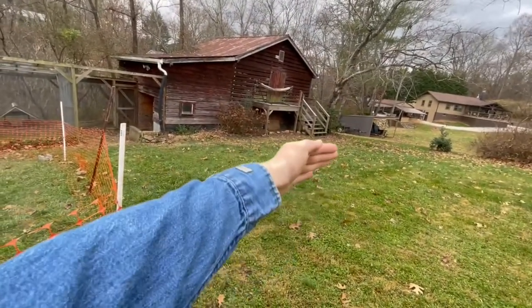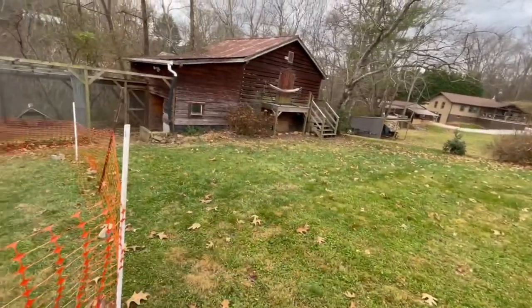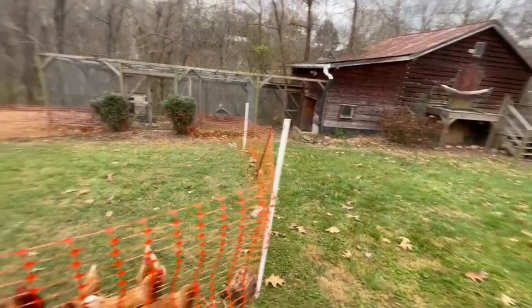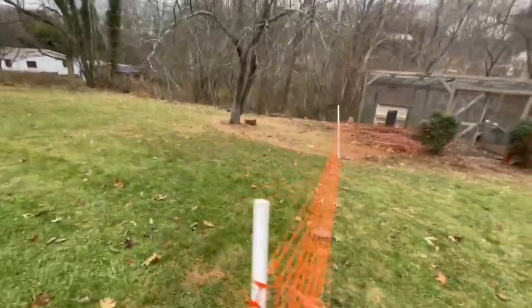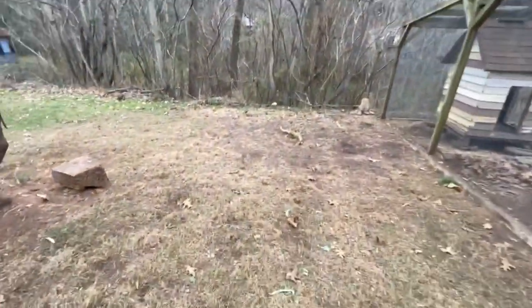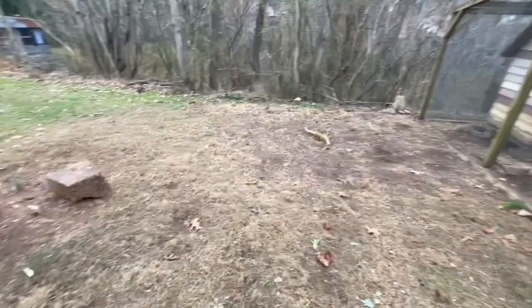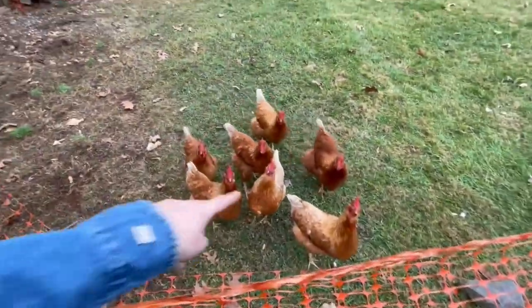You can see how the grass is much lusher and greener up until this point — that's where the chickens were for at least a month. And then you can see this is where they were last, and it's brown from where they dug up a lot. They had a big area over here — this was our compost pile, but the chickens really like to scratch through that, so we just moved it over here.